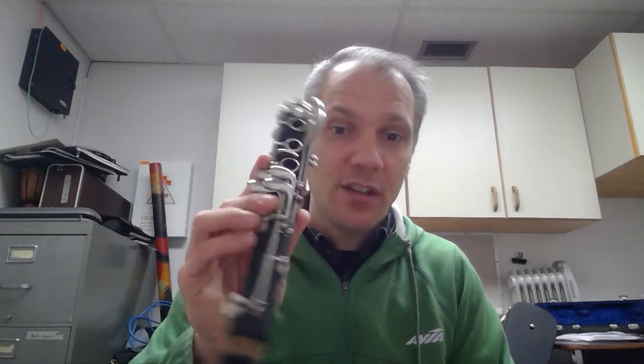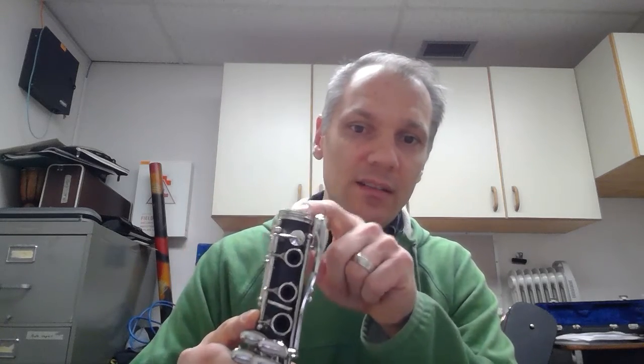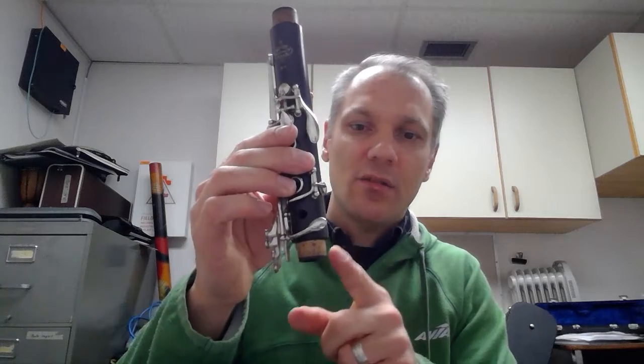Here's the bell, and here is the lower section of the clarinet with a cork down here and no cork up here. This is the upper section of the clarinet — it has a cork here and a cork there. And this is the barrel, and this is the mouthpiece with the ligature on it, and of course this is the reed.